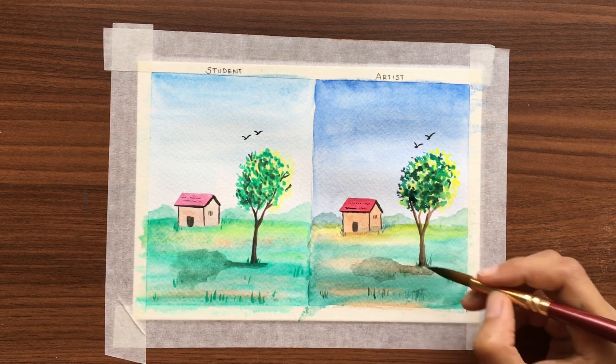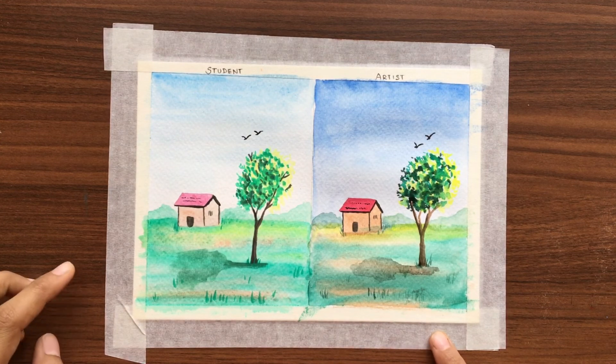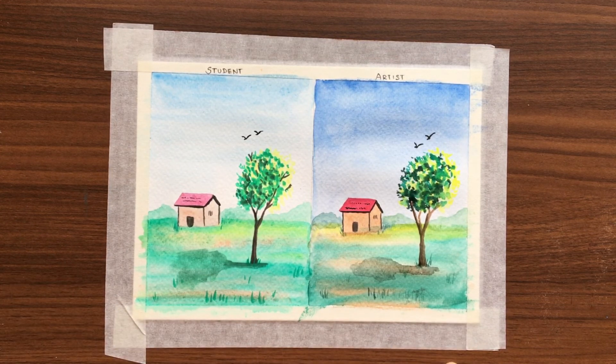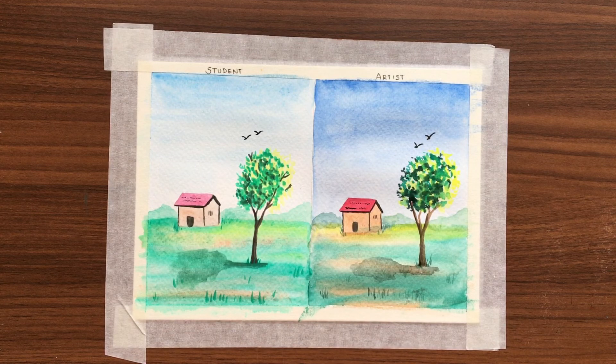We can clearly see the difference between the two. Although the artist watercolors are costlier than the student quality, I think it is definitely worth buying the artist watercolors. But if you are a beginner, maybe you can use student quality and then move on to the artist watercolors. It looks much brighter and more beautiful, but the student watercolors are looking dull.